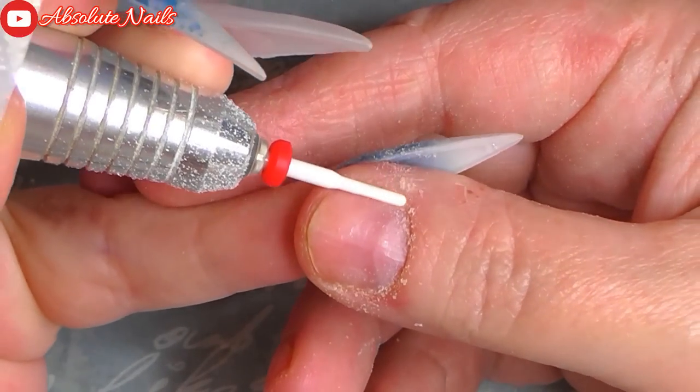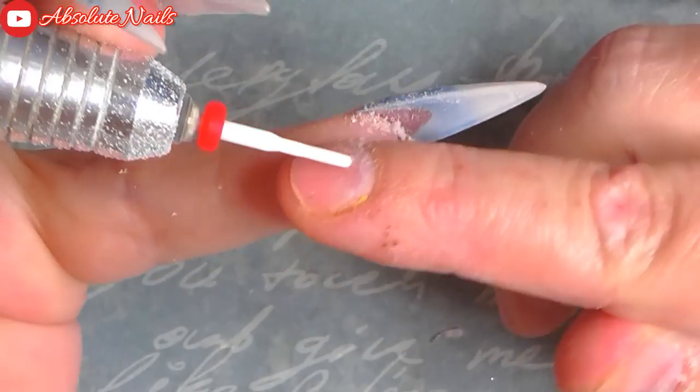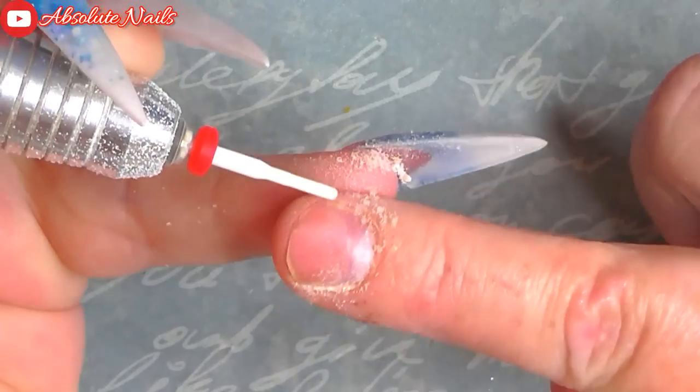Hi guys, and welcome back to another nail video. Today I am going to do holiday nails — me and hubby are going to Turkey for a week, so I wanted some really nice nails to go with.